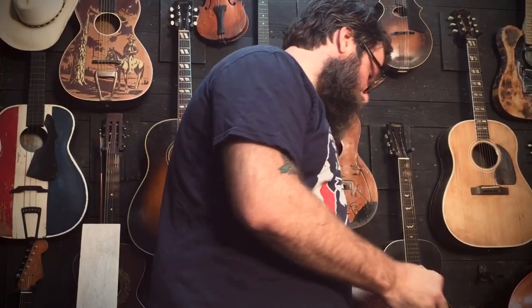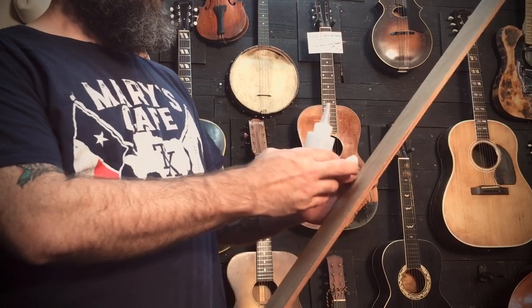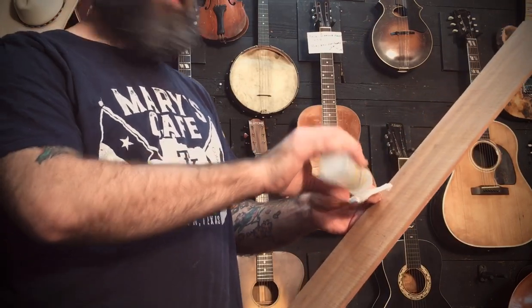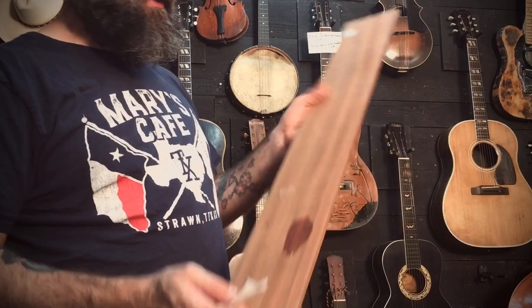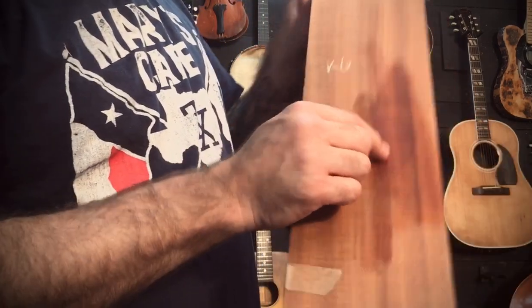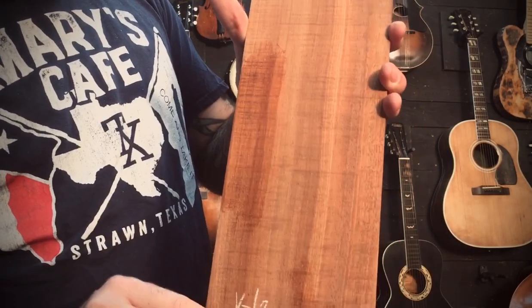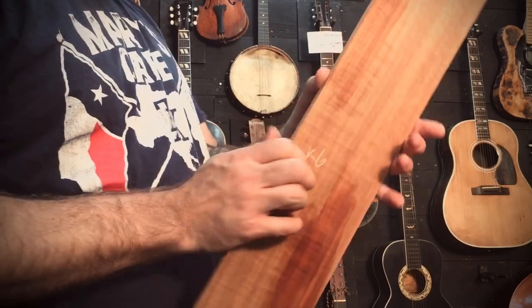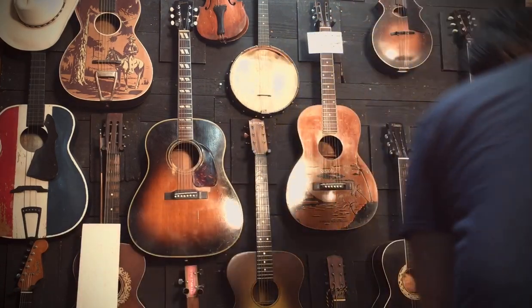A lot of ukuleles are of course made out of Koa, and Martin used to do their K models for Hawaiian music. People just love it. The sides are stunning as well — I hope that comes across in the video — and they sound really good. This is a 12-string, so it's going to be really stout with the string tension.